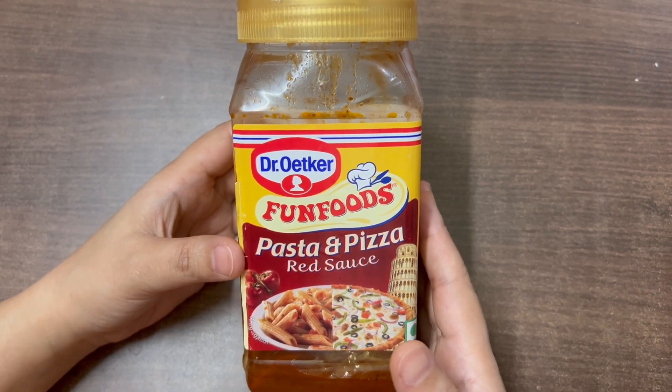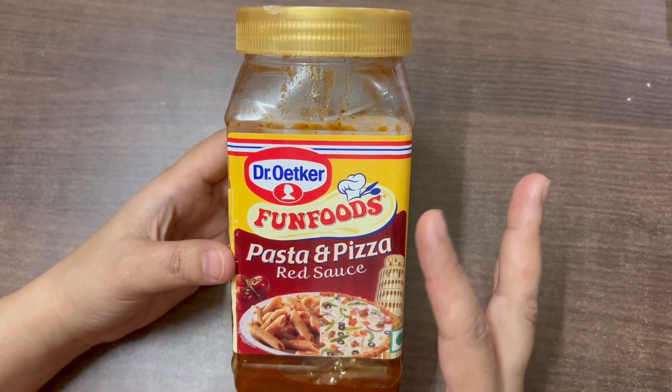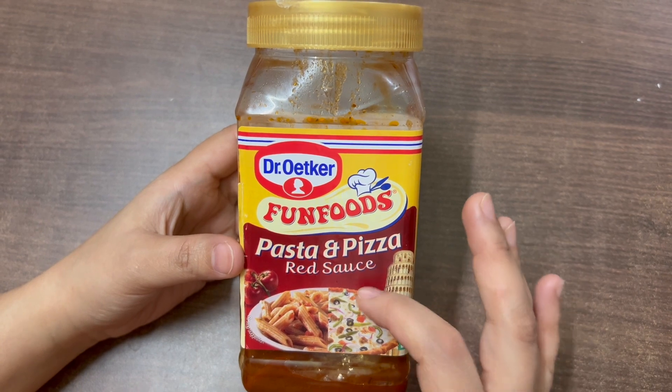Hi guys, welcome to my channel. Today we will review Dr. Oetker's Fun Foods Pasta & Pizza Red Sauce.